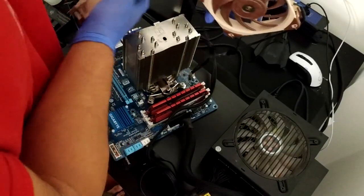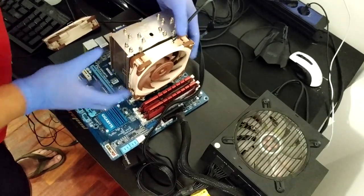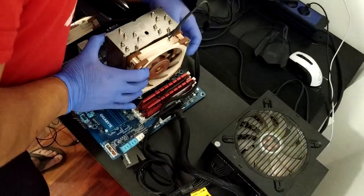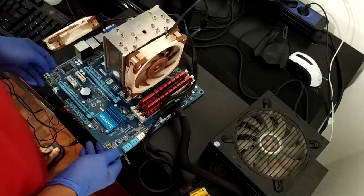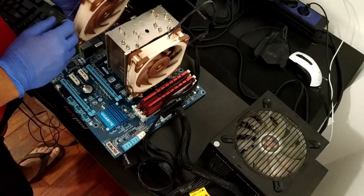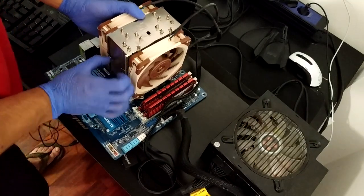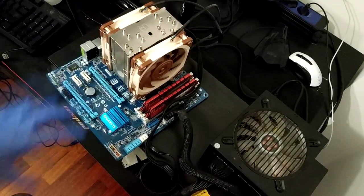Now you can play with the height of the fan as you need clearance for your case. Do the same for the back fan, which is also pretty easy — just make sure that they are about the same height. And voila, you got the finished build here with the two fans.